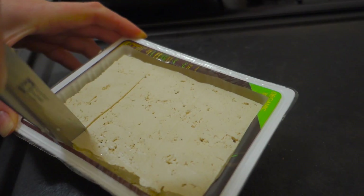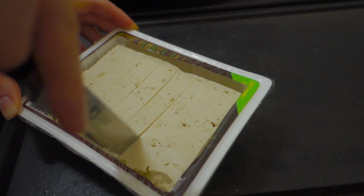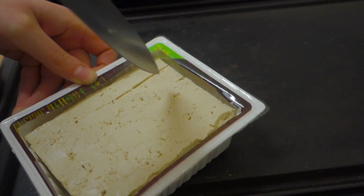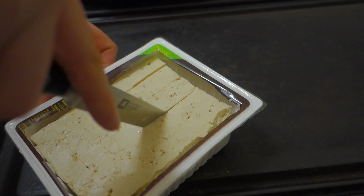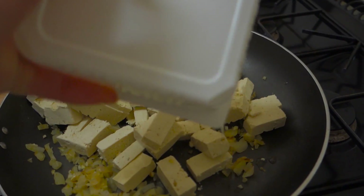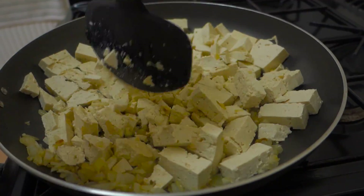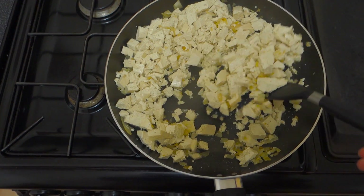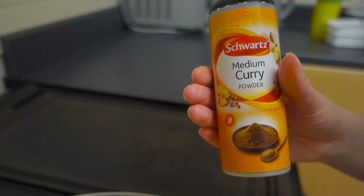Now we can add the tofu to the pan. I like to chop it up in its container first — it's a handy time-saving tip, and the tofu is super easy to cut, like slicing through butter — vegan butter of course. Add all the tofu to the pan before breaking it up with a spatula. How much you chop it up depends on the texture you prefer; it tastes great no matter how big or small the pieces are.